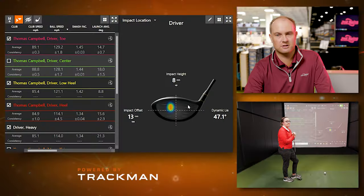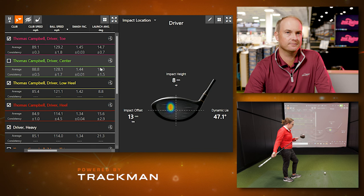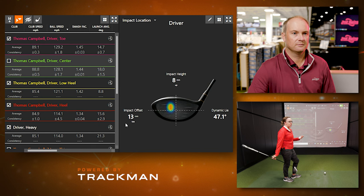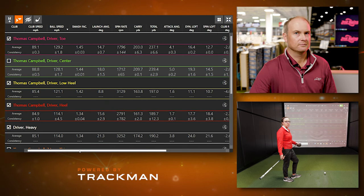One of the hardest things for us to collect data was catching it in the middle too, because what felt like the middle was actually slightly on the toe. The center strike shots were actually slightly on the toe and those were the best strikes — not way out on the toe, but just slightly high toe. That's the good spot on the driver to miss if you're not going to hit the middle of the club face. Having the SIM Max in hand, the forgiveness is definitely there with that club, so it makes sense that it would feel like the center even though it's slightly off.